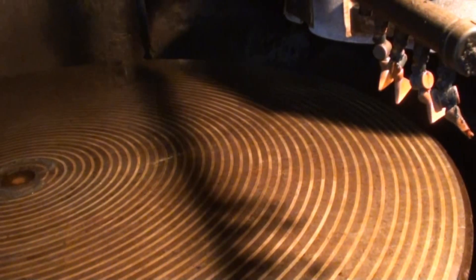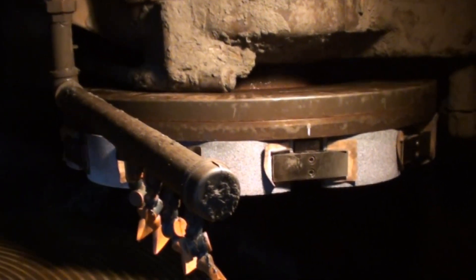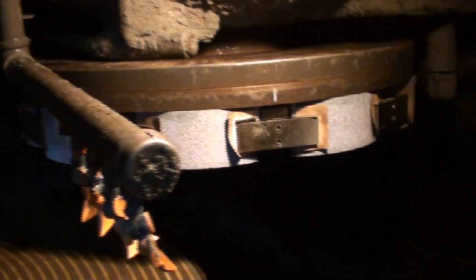We'll get up close here of the 96 inch magnetic chuck on the machine, which has plenty of life left on it. The grinding wheel as well appears to be in very nice shape.